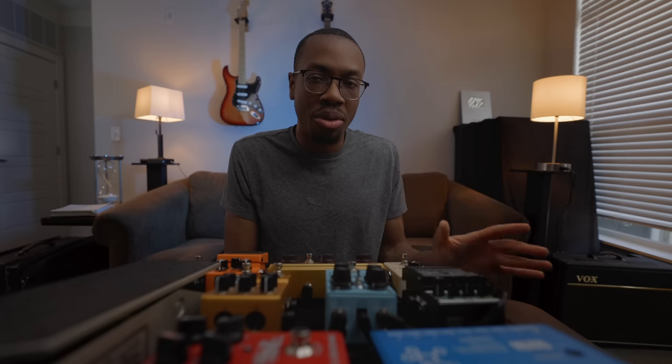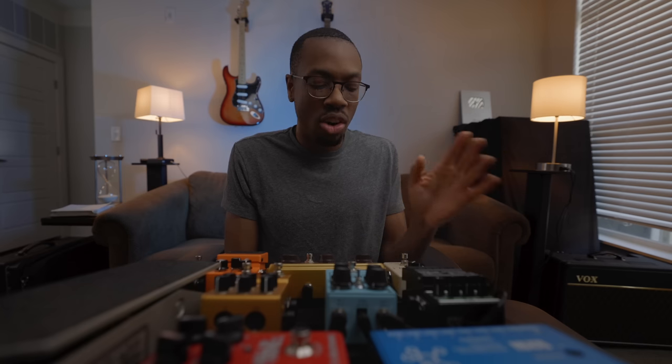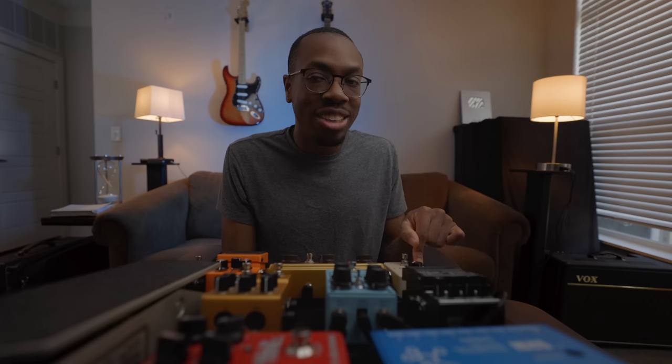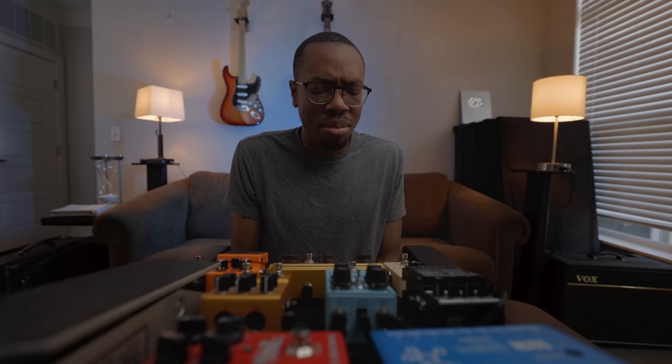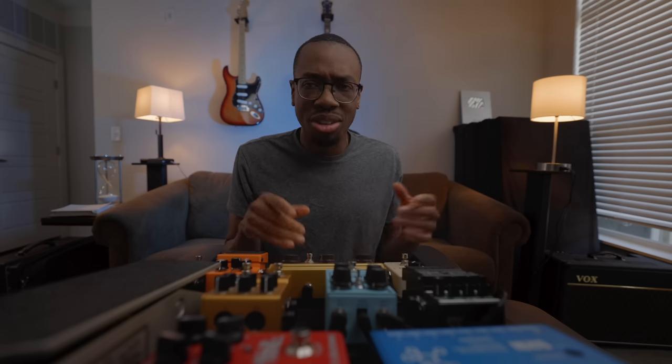The next pedal is arguably the most important on the board because it's one of the three pedals that stays on at all times. That is the MXR Micro Amp — my true Frusciante fanboy pedal. I actually got it at a Facebook Marketplace meetup. It stays always on and it helps everything, from the funky stuff I do to giving a little bit more drive, but also just boosting my cleans a little bit more — not necessarily for solos, but just to cut in the mix a little bit better.